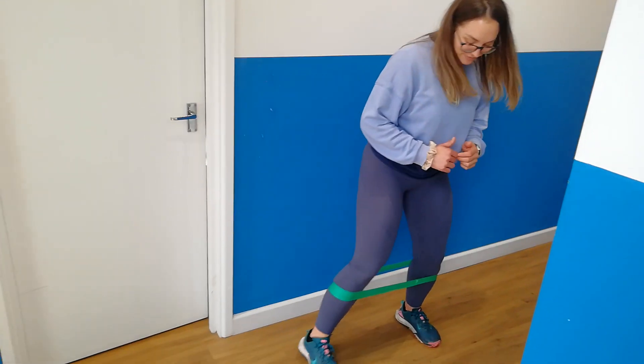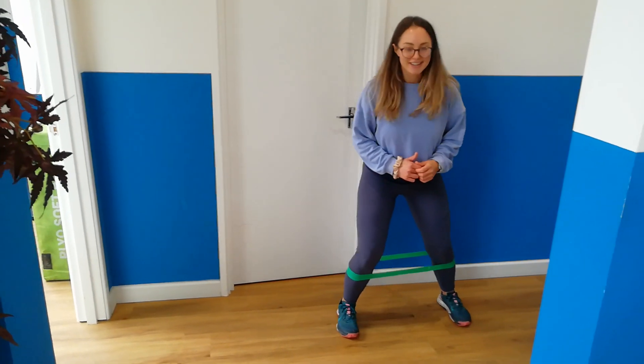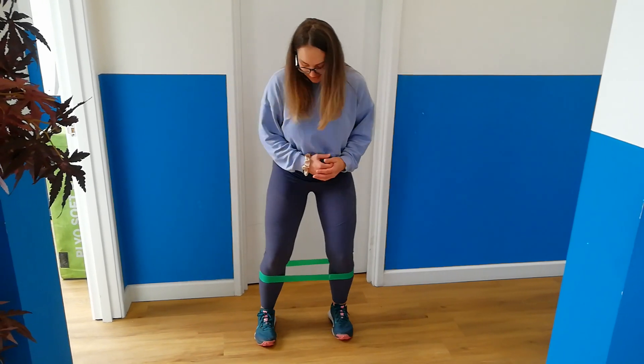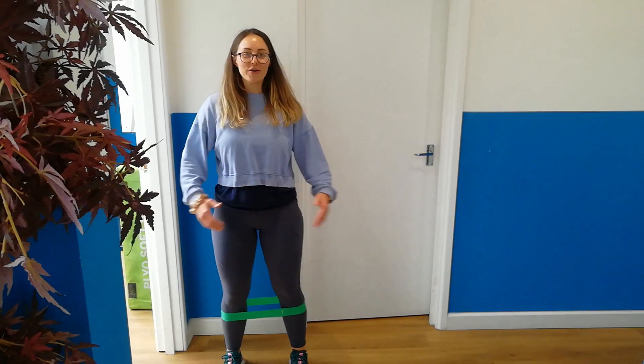Make sure you do go in both directions, otherwise they're only going to be working on that. Just make sure that you're keeping your toes facing forwards and it's a nice steady pace. And that'll do it. Alright.